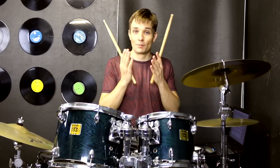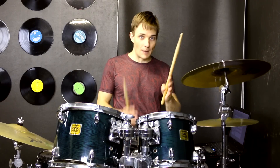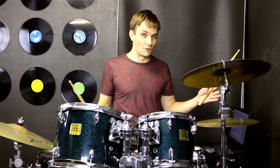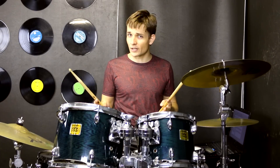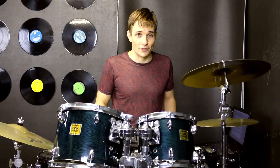And there we go, that is how you play Chop Suey by System of a Down. The main trick is definitely just navigating those time changes from normal time, half time, and then into double time for a little bit as well. The fills aren't too tricky, so hopefully you'll have this up and running in no time. Happy practicing guys, and I'll see you very soon at the next lesson.